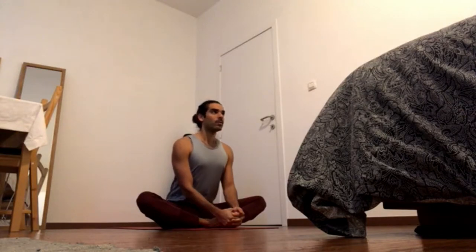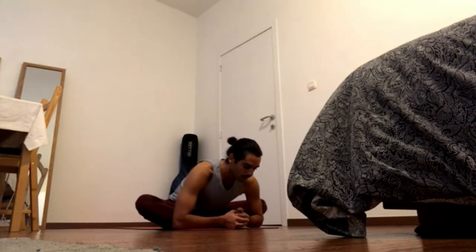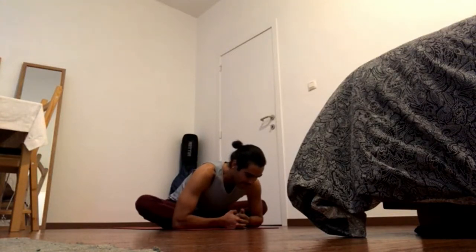If you choose to fold forward, keep sending the hips into the hip creases and keep it going back. Remember, in the forward fold: navel in and forward, bend the tailbone back and up.